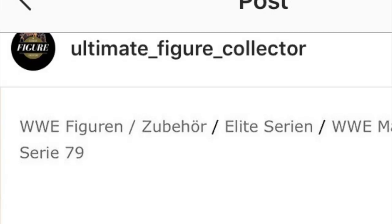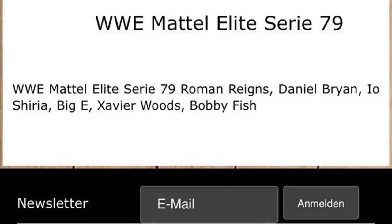So let's go ahead and dive in guys — Elite Series 79. Putting it up on your screen: WWE Mattel Elite Series 79 features Roman Reigns, Daniel Bryan, Iyo Shirai, Big E, Xavier Woods, and Bobby Fish. Now I have mixed feelings about this lineup.